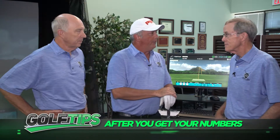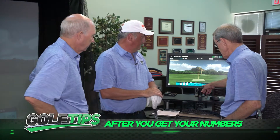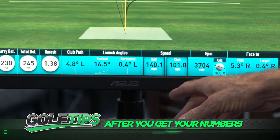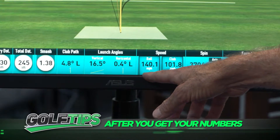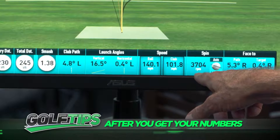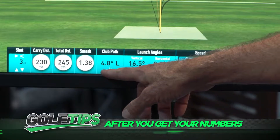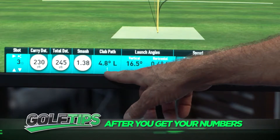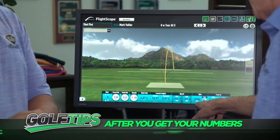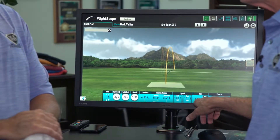Kirk, we got the numbers — tell me what they mean. Well, what we've got here shows your club head speed and your ball speed — club head speed is just about 102. Your spin number is 3,704 RPMs, which is a little high. What this is showing is that your club path is coming from the left, which is an outside-in swing, and that's producing that high spin. So we might want to look at a different shaft to try to improve those numbers.